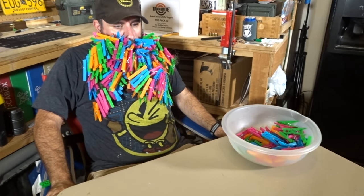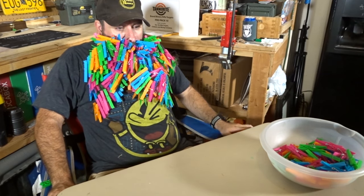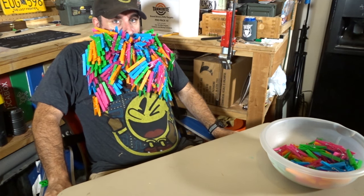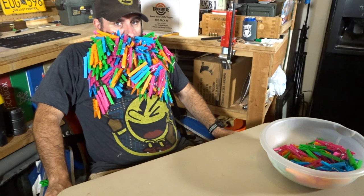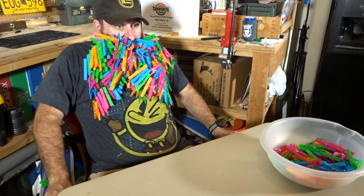Okay, I'm gonna stop right there. I don't know how many I fit in — maybe 150 or so. I'll count them up. I'll let you know, but I hate this — it's just pulling on my beard like crazy. It sucks. I hate every second of this. All right, I'm gonna take them all out and I'll let you know how many I fit in my beard.